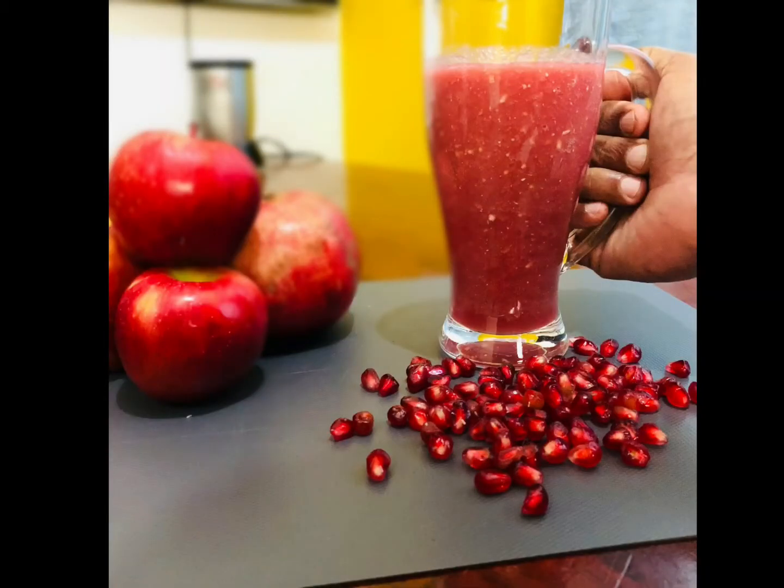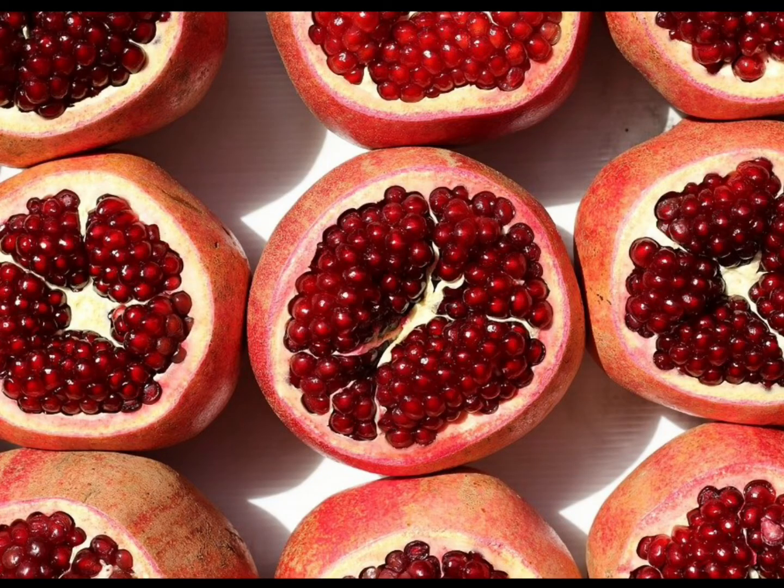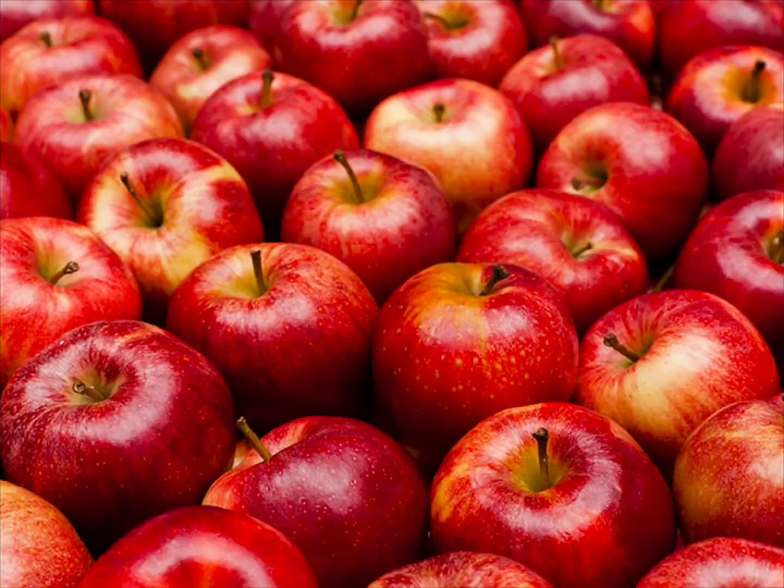Let's begin with pomegranates. They have an immense amount of nutrients such as vitamin C and D. They are also great for arthritis, cancer, heart diseases, and Alzheimer's. After a heavy meal, a pomegranate is a great choice for digestion. Some physicians say that pomegranates are the healthiest fruit in the world.